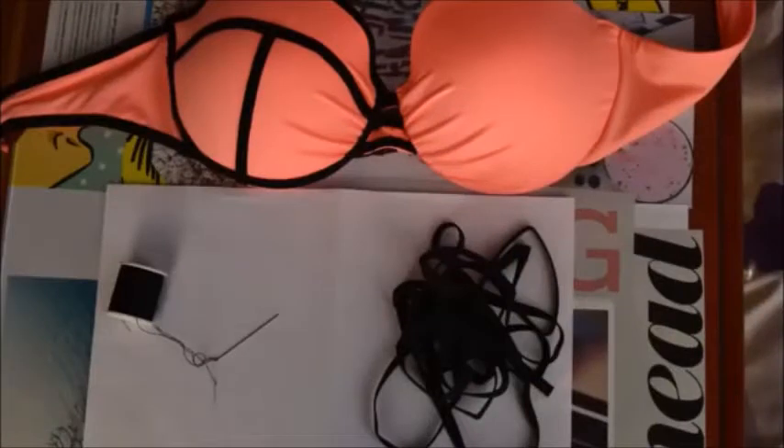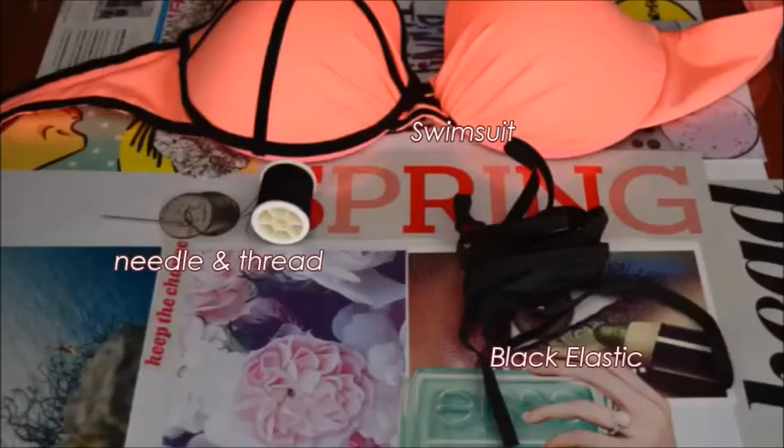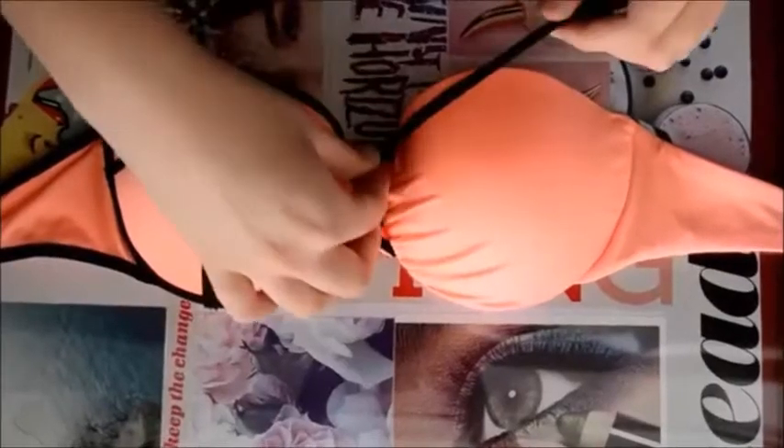The first thing you're going to need is an old bathing suit that you don't mind ruining, or a new one — I bought a new one that was not so expensive exclusively for this reason. You're also going to need a black elastic, stretchy preferably because it won't break if you're going to try to put it on, and then you're going to need a needle and of course a thread.